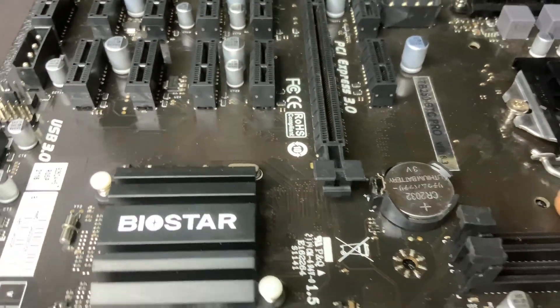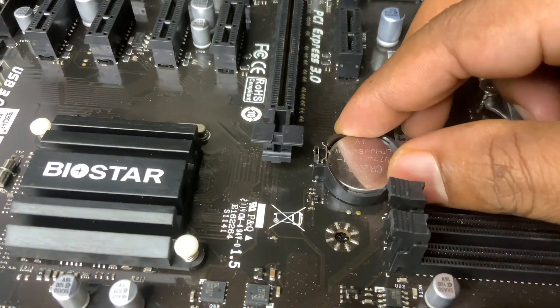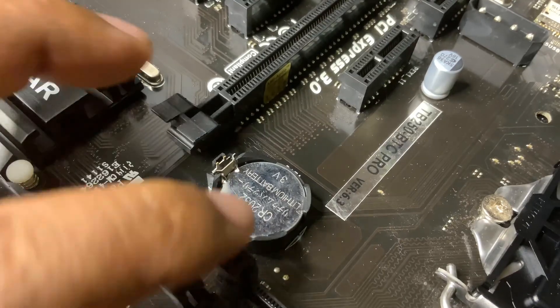Here's a simple guide on how to reset the BIOS of a motherboard, helpful if you're troubleshooting boot issues, overclocking problems, or want to restore default settings.